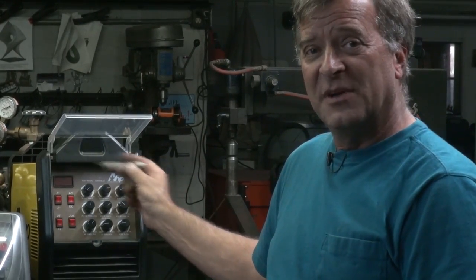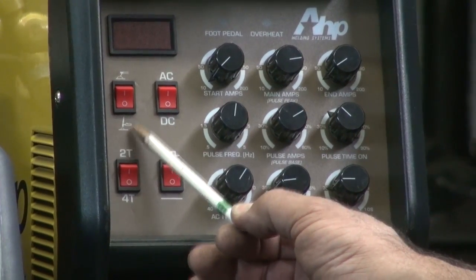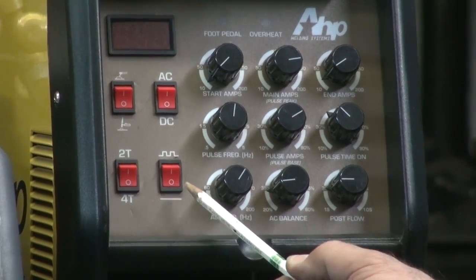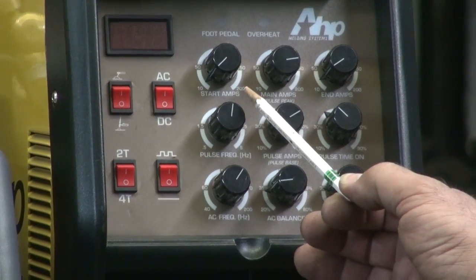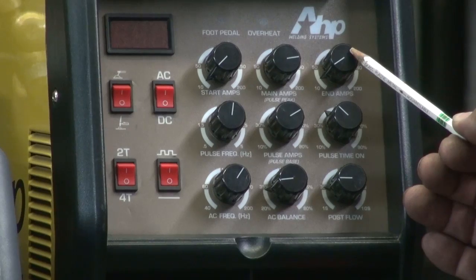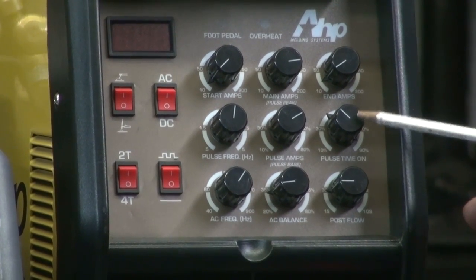The biggest difference you aluminum guys are going to notice is right out here on the control panel. It's a redesign on the panel — your TIG or stick welder switch, your DC or AC switch, 2T, 4T, and then no pulse or pulse. On the top row you've got your starting amps, your main amps or pulse peak, your ending amps, your pulse frequency, your pulse amps or the pulse base, and the pulse time on.